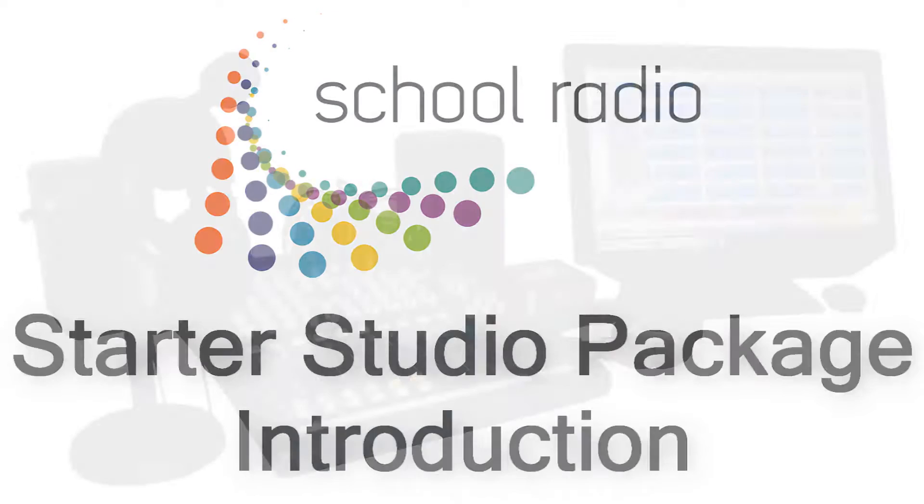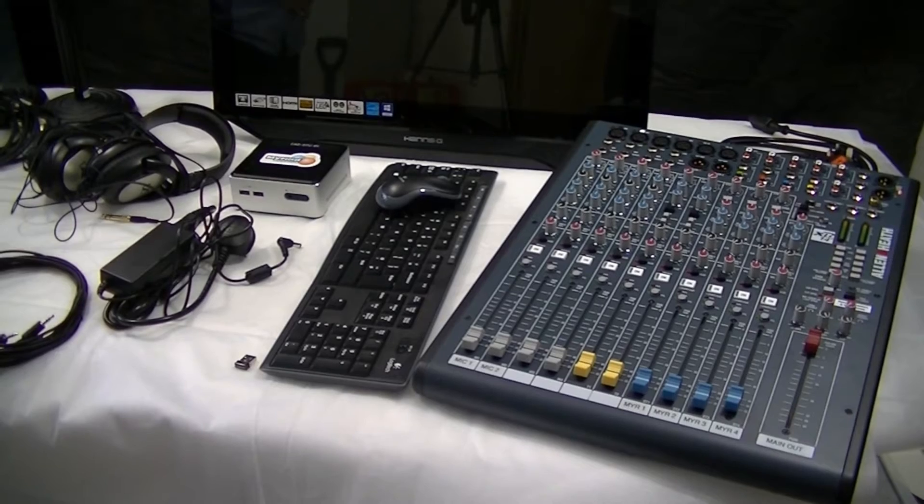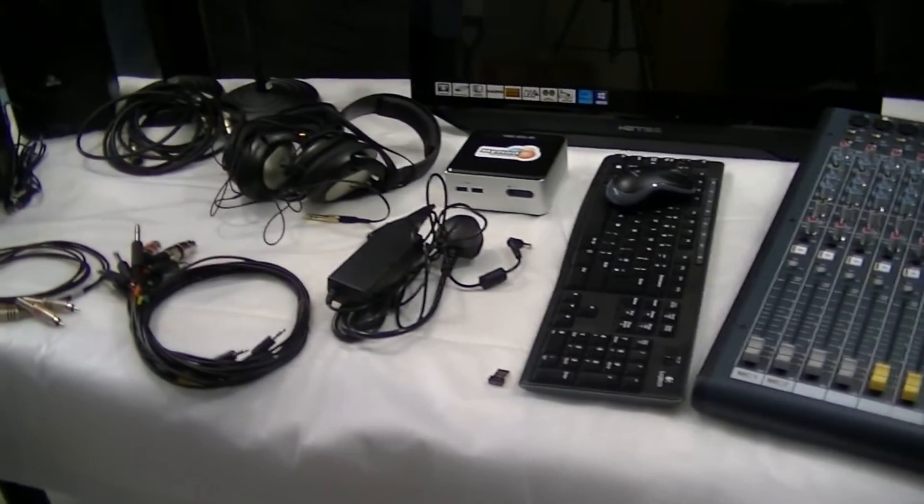What we're going to do today is see how to put together a school radio starter package. I've unpacked everything that's in the starter package and laid it out here for you to see.